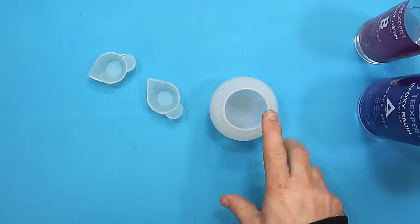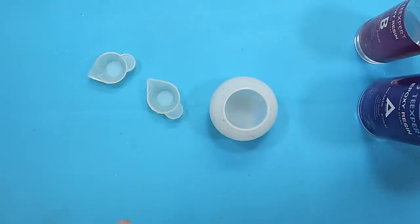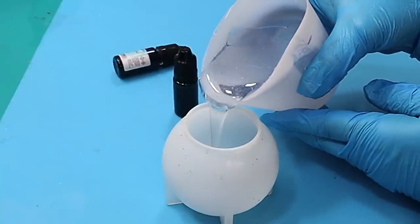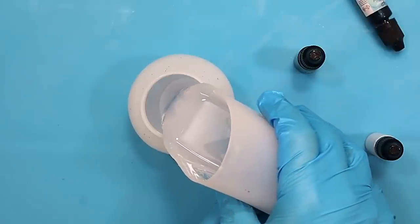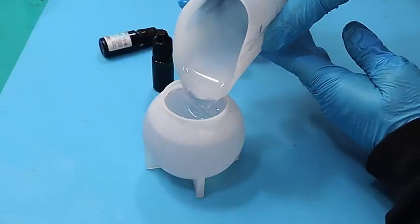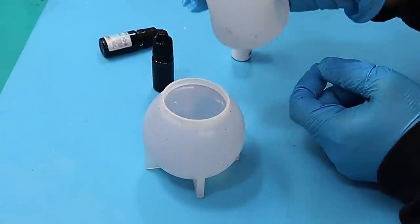I'm going to use the alcohol inks in here. It's going to take about 48 hours to cure and we'll see if it just turns into an absolute blob of a mess or gives us some great results. I've mixed up my resin and let it sit for about 10 minutes before pouring it to allow any bubbles to come up to the top. I'm also pouring it slowly because I don't want any bubbles to cling to the side of this silicone mold — as my friend William calls them, you don't want those clingers.